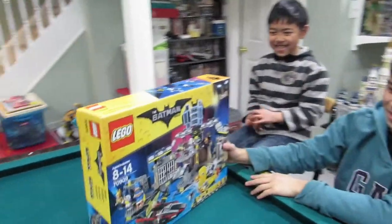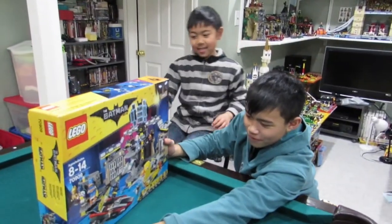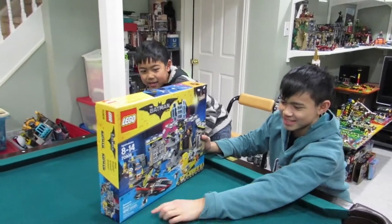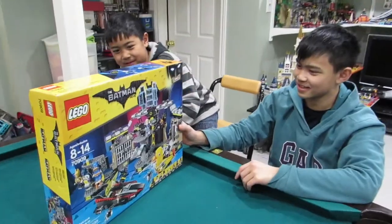It's the Batcave! This is for ages 8 to 14. It has 1047 pieces. It's not as cool as a regular one because you just need to put the things on it to get in as Batman.